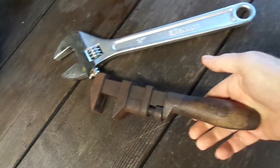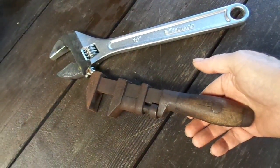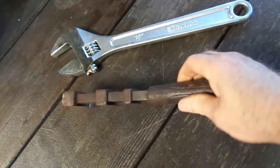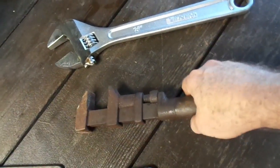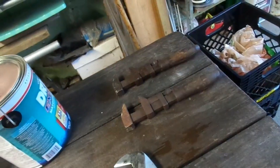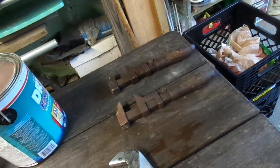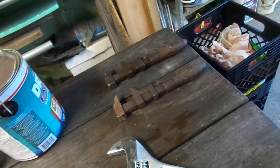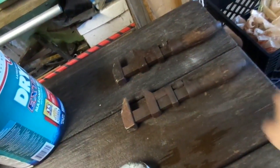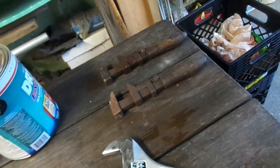Just look up Coe's wrench on eBay — you can probably get them all day long for 10 bucks or less if you look around. Go out to farm auctions or flea markets, rural flea markets, places that have old farm tools. They're not as easy to find as they used to be, but pretty much every rural flea market I go to has some around in various conditions. Sometimes the wood is not in the best condition, but if you're handy you can fix that.